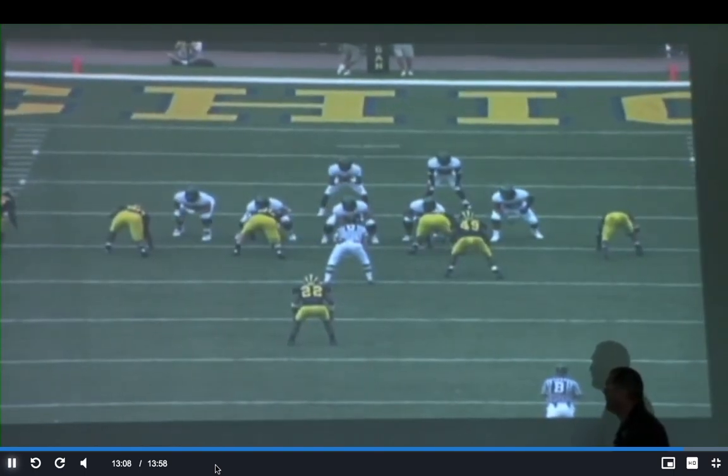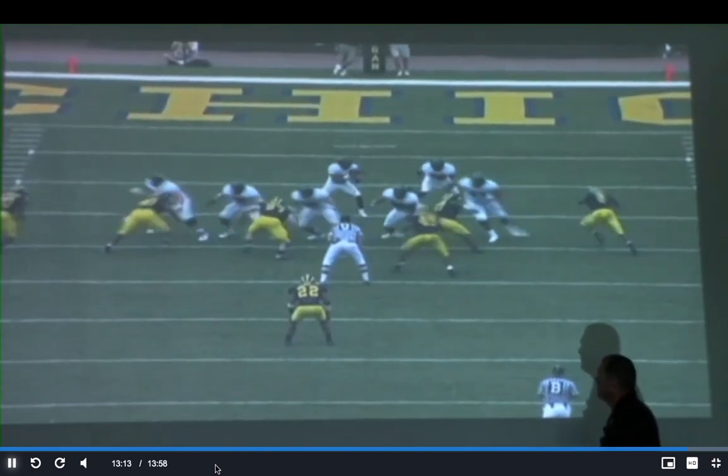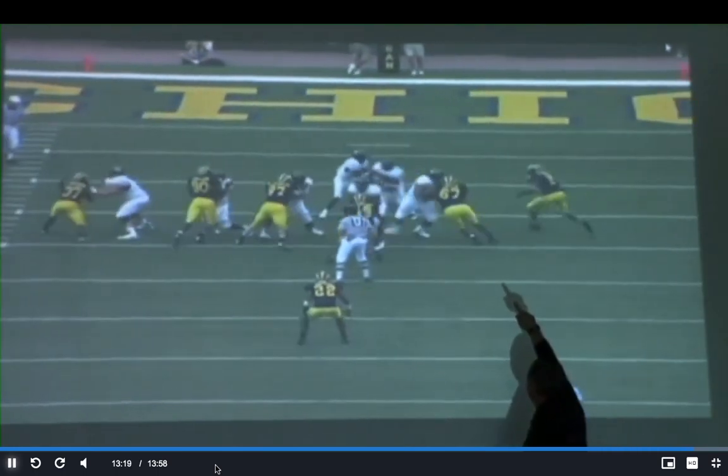Everybody's covered, everybody's got to get a little more depth when you're going three man zone. And this is a pretty good job right here on the back side.